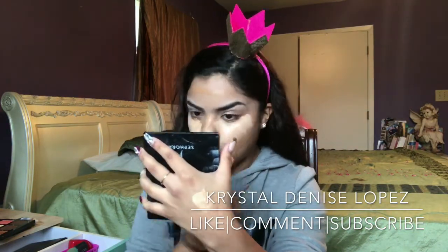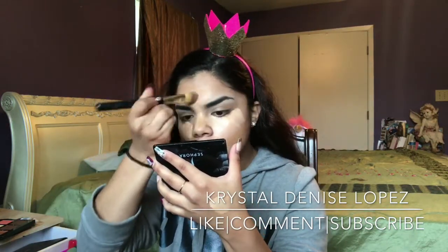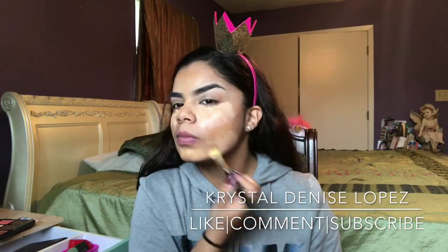With the foundation brush I just give myself my true match to my neck and everything. I've noticed that when I do this process it just leaves my foundation looking more natural.